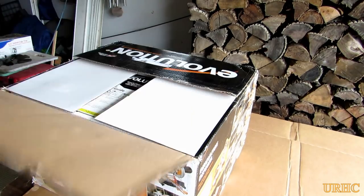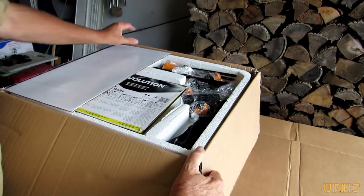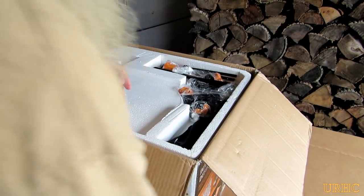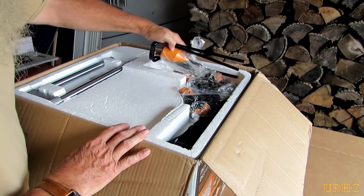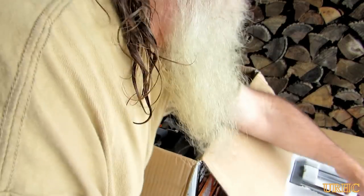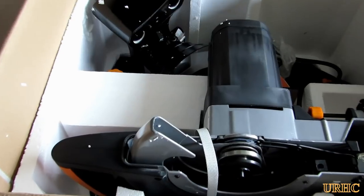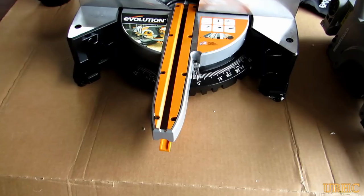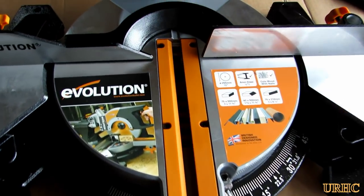It's a multi-cut saw that basically will cut any material. It was shipped to me in a box that was pretty beat up by FedEx, but all the contents inside were extremely well packaged. There was no damage to anything — everything was protected well, really a great packaging job.